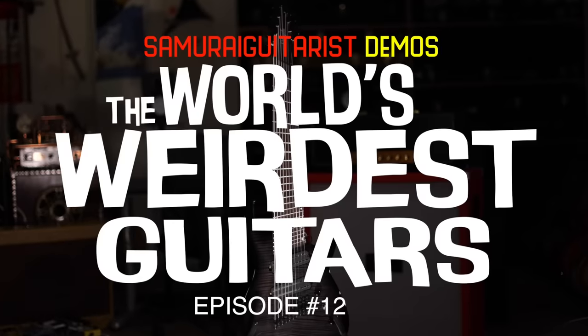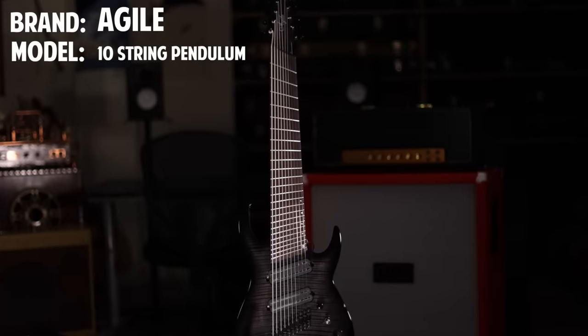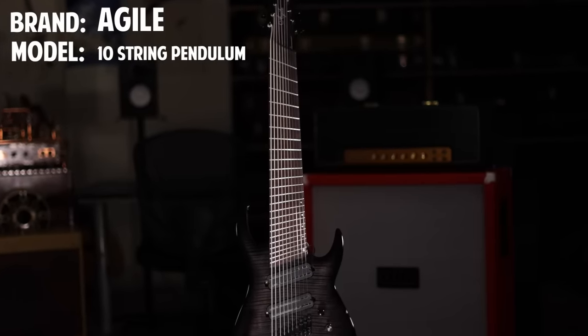Good lord, what do you even do with this thing? Hello everyone and welcome back to another episode of the World's Weirdest Guitars. Today we're checking out the Agile 10-string Pendulum — absolute unit of a guitar.